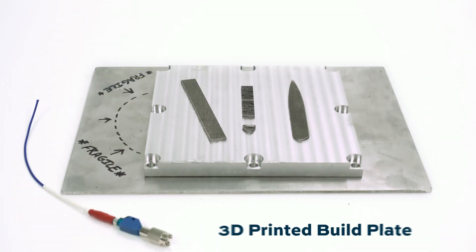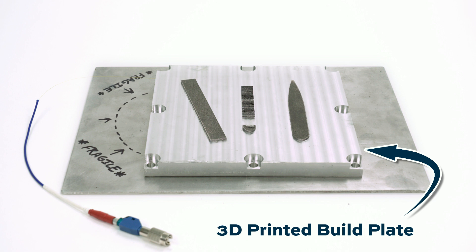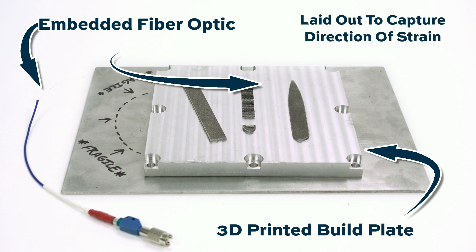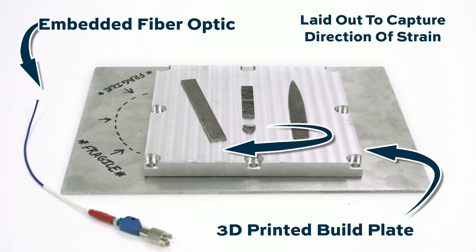To recap: this is a 3D printed build plate for powder bed fusion, made with ultrasonic additive manufacturing. That process allowed Fabrasonic to lay a fiber optic sensor throughout, oriented in different directions to track strain in different directions. It's also looking at stress and temperature. As a result, you can detect defects in the part before it's too late, stop the build right away, and save lots of time, money, and material.